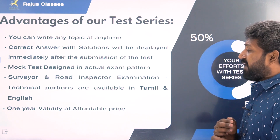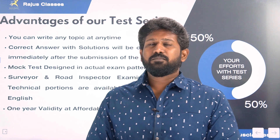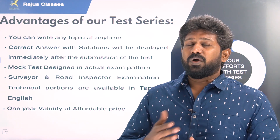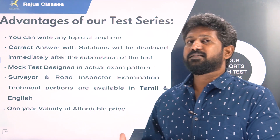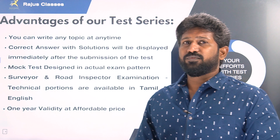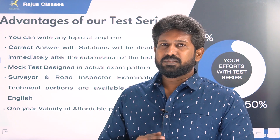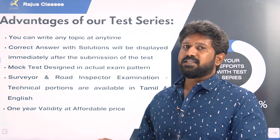Regarding validity, we are giving right now a period of one year as a bonus. Because there are a line-up of exams coming — JU exams, AE exams, Road Inspector exams. So in one year, civil aspirants can use the test series for all the exams. Regarding cost, we are giving it at an affordable price. For degree level exams, it comes to around 1,500 rupees. Diploma level test series is also available.